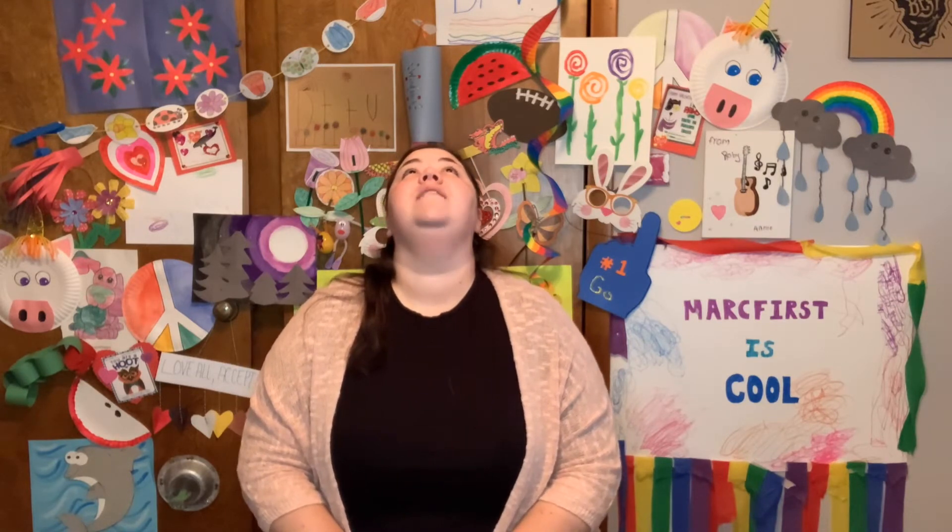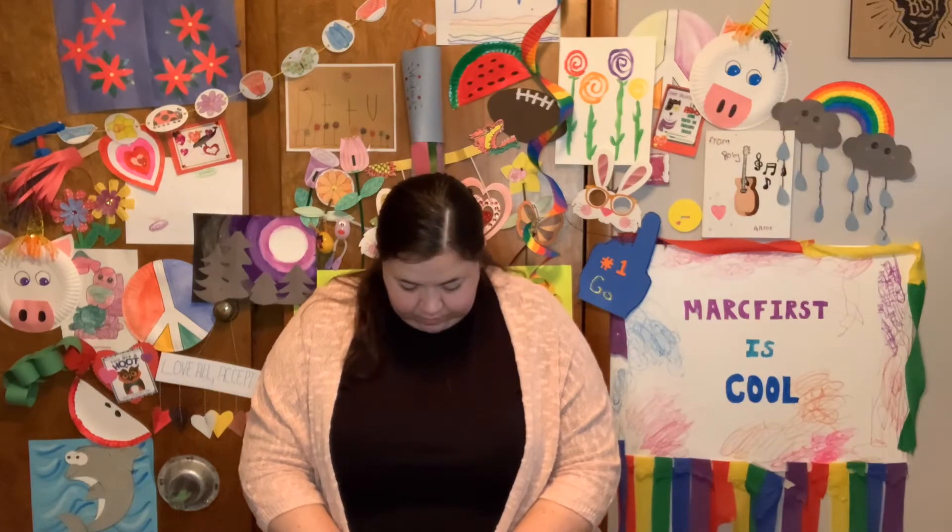All right, look up to the ceiling. 1, 2, 3, 4, 5. Now down to the floor. 1, 2, 3, 4, 5. Excellent.